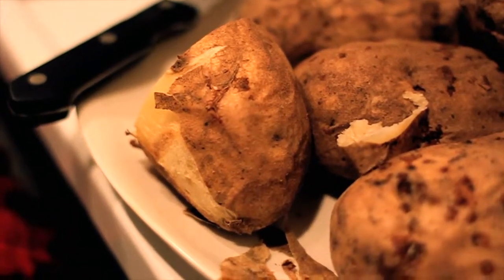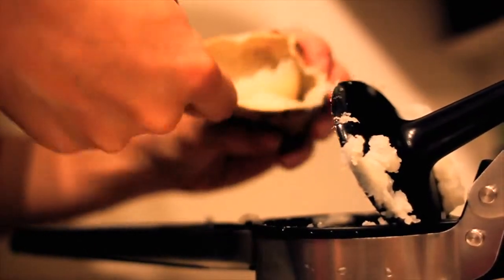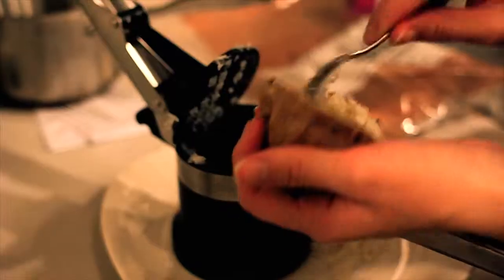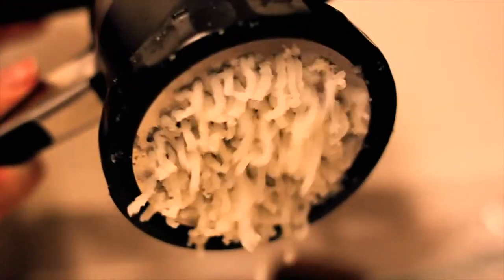Gnocchi in a nutshell. What you're going to want to do is bake some potatoes until they're nice and soft. Scoop the innards out into a potato ricer, then rice the potatoes on a nice fine setting.